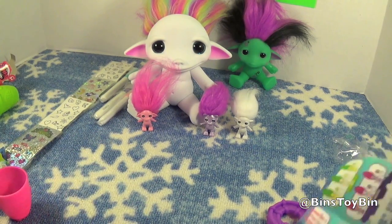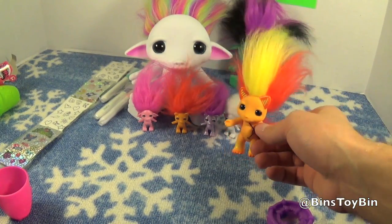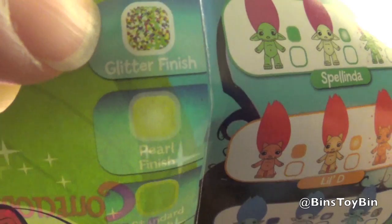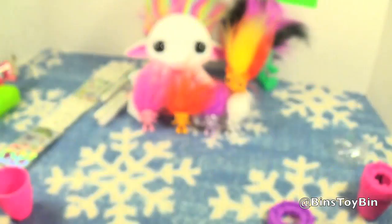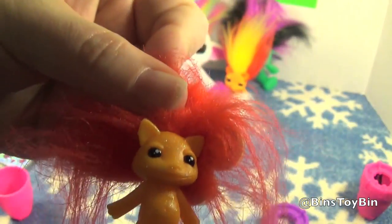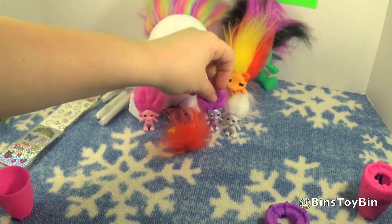So I must have got Angel Lala. Here's the little D from our first Zelf review. You can get them in a glitter finish, pearl finish, or standard finish. So this is the glitter one, and this would be the pearl one. That's kind of cool.